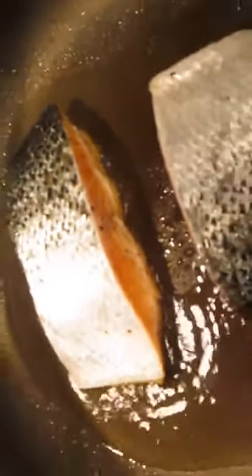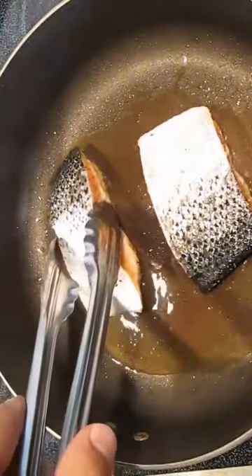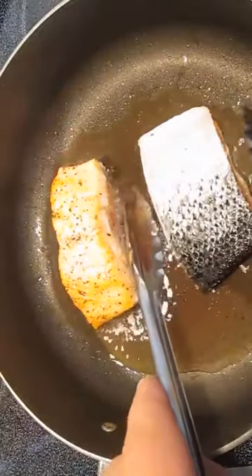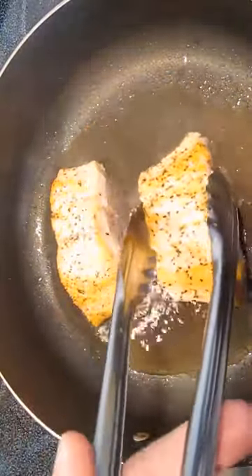You'll know it's done cooking on that side when you see the color change on the side — about halfway up that side, it's time to turn. It's that easy. Medium-high heat gets you a perfect sear. Only a couple minutes each side.